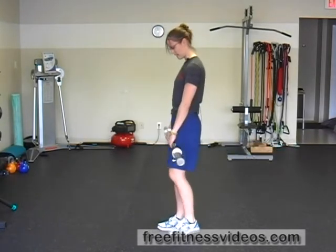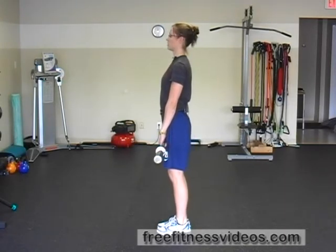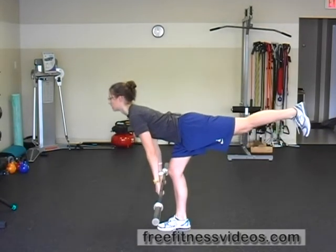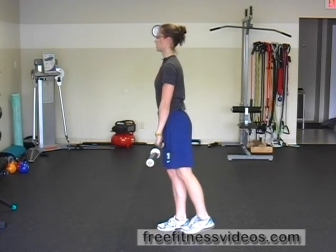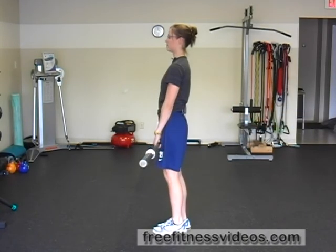From this side, I want you to notice that the bar stays relatively tight to my thigh. My shoulder blades stay back and down. I slide the bar down my leg and then come right back up, pulling through the heel of my base leg. Sliding down the front of my leg, pulling up through the heel of my base leg.